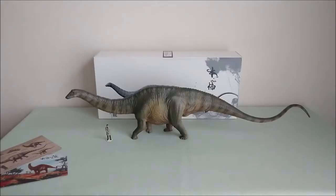Hey guys! I'm thrilled! I have the brand new Nanmu Apatosaurus called Bastion.